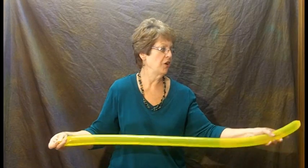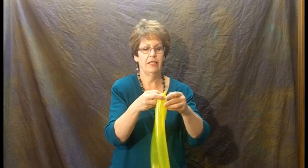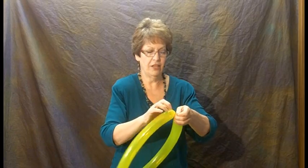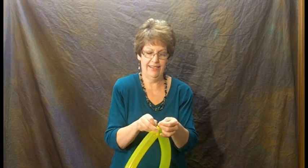I've knotted it off. Now I'm going to tie these two ends together, because we're going to need to be able to make flower petals. So I'm tying these two together just like that — you can see.